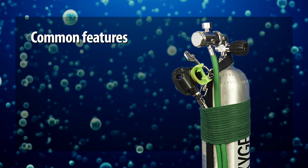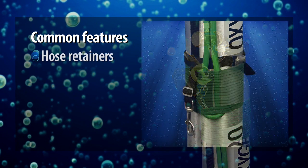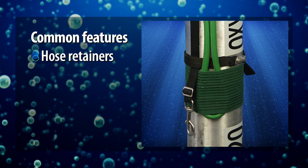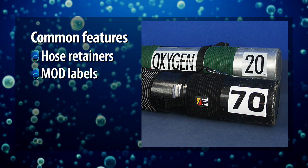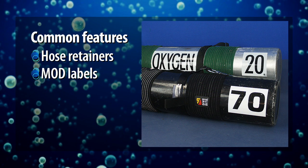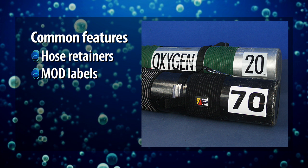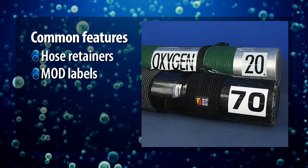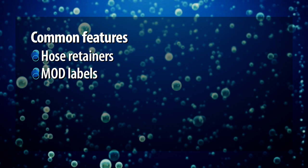No matter how you rig your deco cylinders, there are a few things they should have in common. You will need some sort of elastic band or bands encircling the cylinder to act as a hose retainer. In addition to a contents label on the tank neck that lets you know the FO2 and MOD of the gas mix you are switching to, you need a large, prominent label at the base and at the bottom of the cylinder to alert your teammates to the cylinder's maximum operating depth.